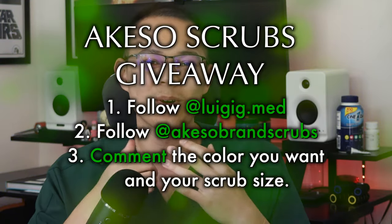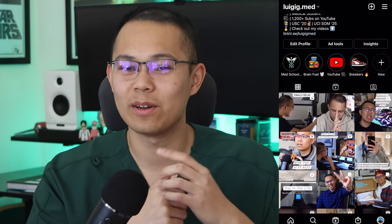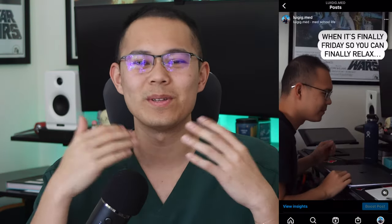Aqueso and I are partnering to do a giveaway for a set of Aqueso scrubs. Make sure to follow the instructions I'll post in the description and on my Instagram account. Also follow Aqueso's Instagram account as well. I'll be announcing the winner one month from when this video is posted, which will be on May 14th. Turn on your notifications so you don't miss it — good luck, and I'll catch you guys in the next video!